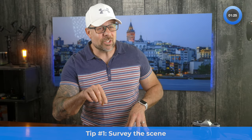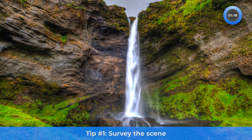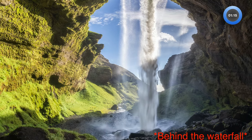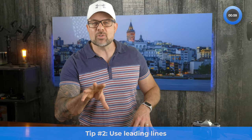Tip number one: survey the scene. Don't assume that the first place you stop to take a photo offers the best view. Instead, survey the scene for vantage points that might offer a better or more unique view. Move to the left, move to the right, move behind the subject if possible, get down low to the ground or get up high to change the perspective. Each of these movements is easy to make and they can help you create a much more engaging photo.